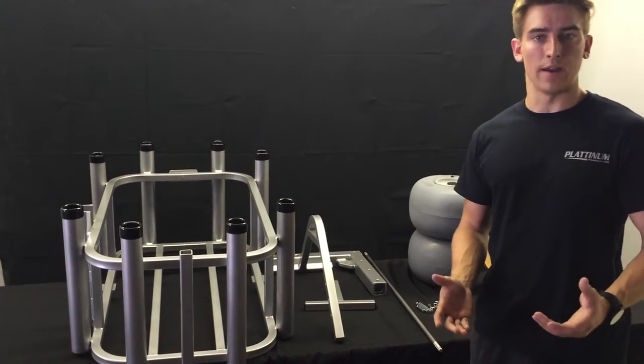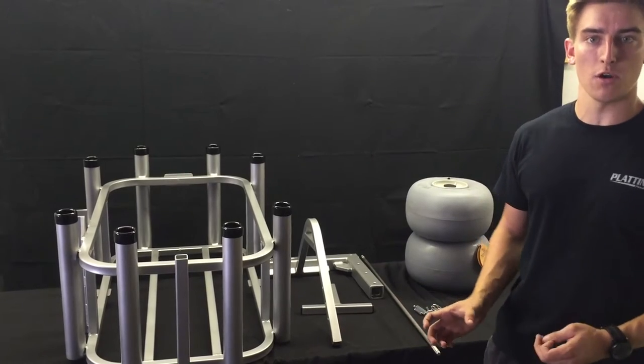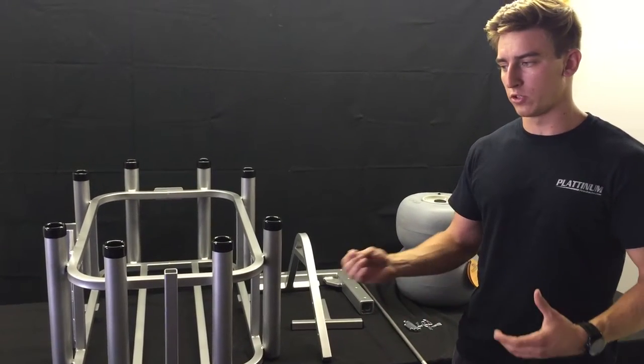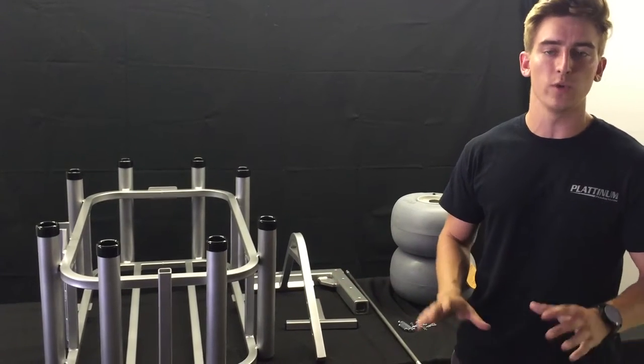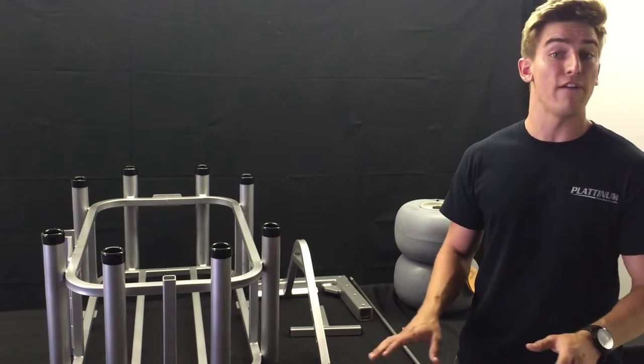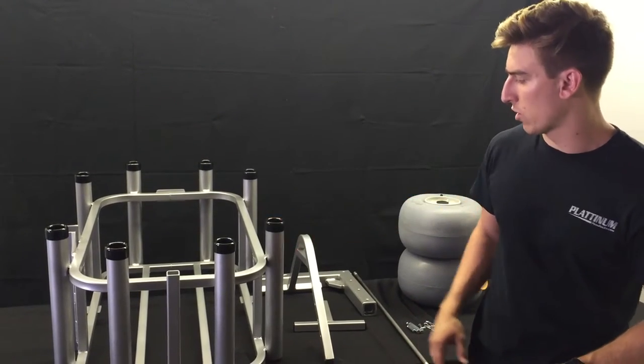Today we'll be talking about the assembly of this Beach Cart. Some people have had questions — particular customers having some problems with the assembly. So we just want to clarify a few things so it's easier for you once you obtain it and you'll have no problems. So we have the Beach Cart itself.